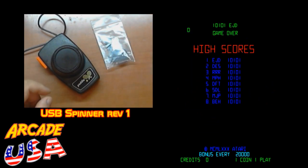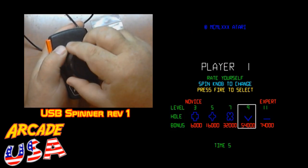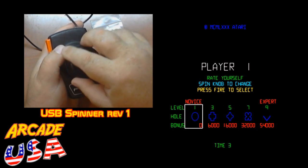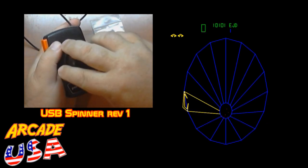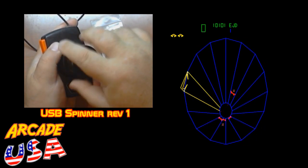So let's give it a try. I'm going to fire up Tempest over here. So now we can move it back and forth, I can spin all the way around. We go all the way around. It has a little bit of a click because I need to modify it a little bit more.